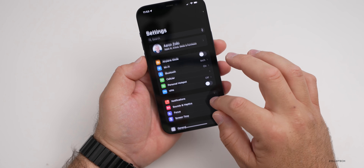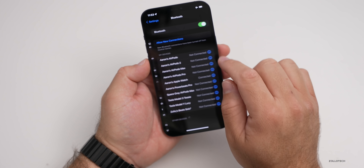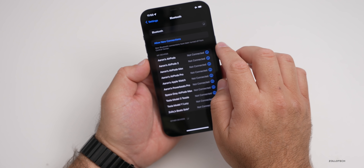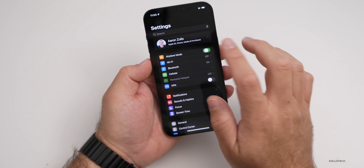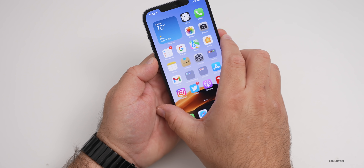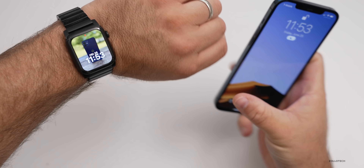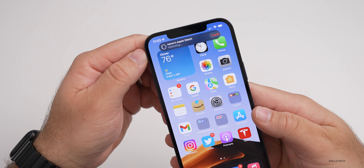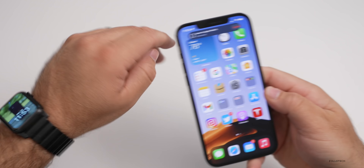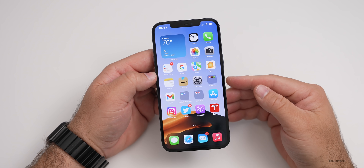Let's try one more time — we'll turn on Airplane Mode, then go into Bluetooth and turn it off and then back on, and let the Apple Watch reconnect. We'll unlock the iPhone and bring up the Apple Watch — and there it goes. Now it's saying 'Aaron's Apple Watch unlocking.' So it seems to be very hit or miss — maybe it was a Bluetooth connectivity issue, but it is something a little bit new.